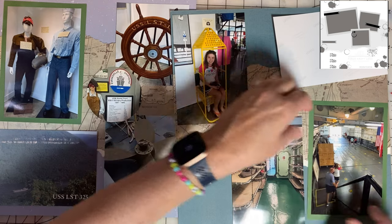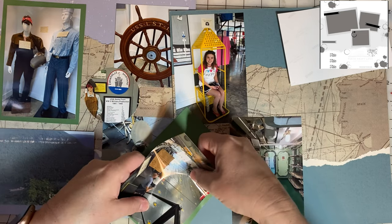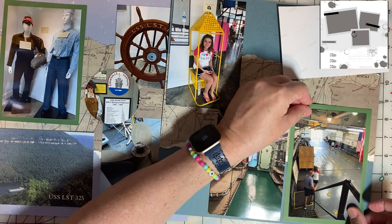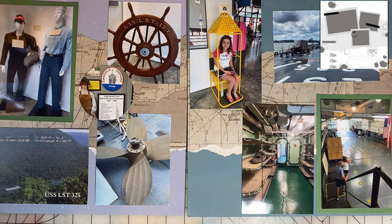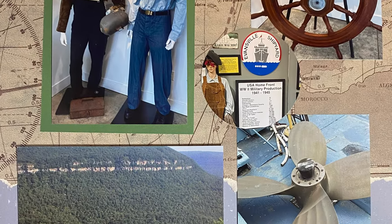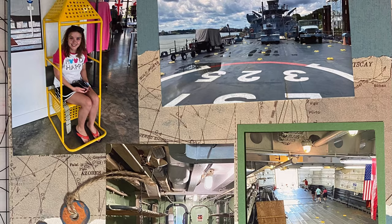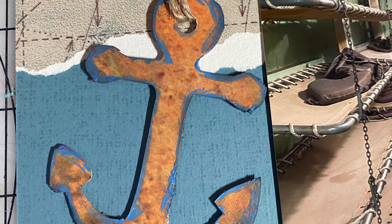I'd love to hear from you. Let me know if you have any questions, and I would love to hear what you think of my take on this sketch. I try to reply to everyone's comments because it makes my day when I see them coming through. Keep on scrapping and paper crafting, everyone. I just realized I forgot the anchor — I'm going to put it right here. There's a perfect spot for it.